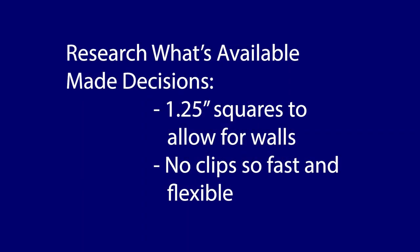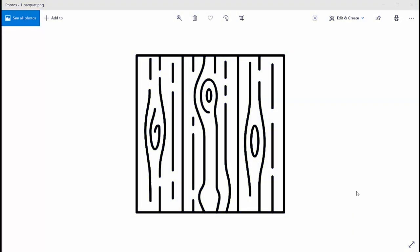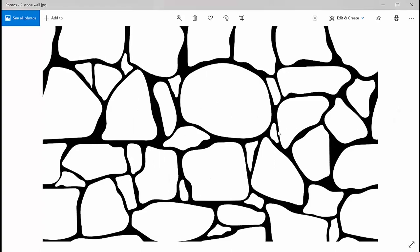So I'll talk about how I did all of this in this episode. I always begin my design process by seeing what other people are doing. I decided based on that to use 1¼-inch squares so there was room for the walls, and also to not use clips so that it was easier to move the tiles around and to assemble and disassemble them quickly. I also look for visual references for the different graphic components. Black and white images like this for the wood or this for the stone are very easy to use — you just pull them into Illustrator and run an image trace on them.